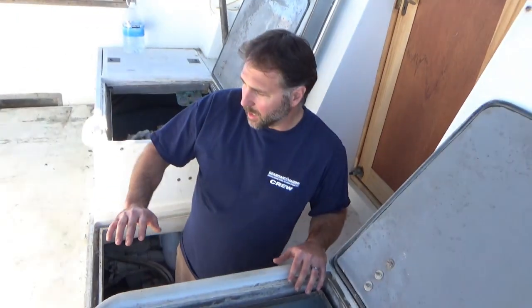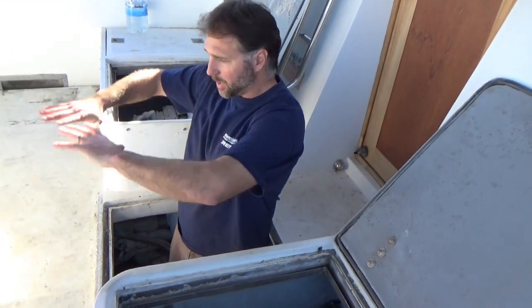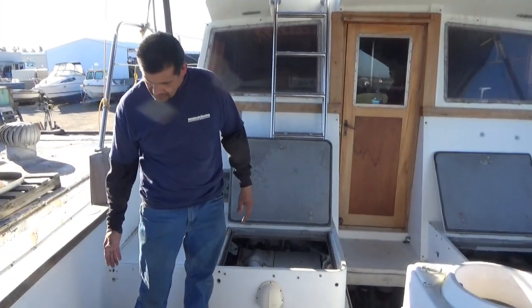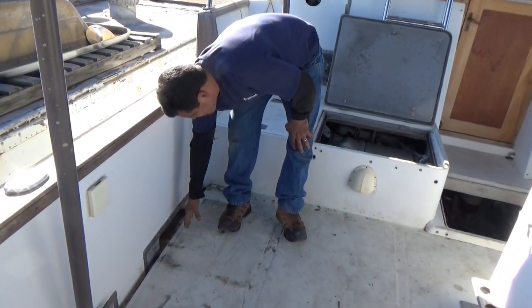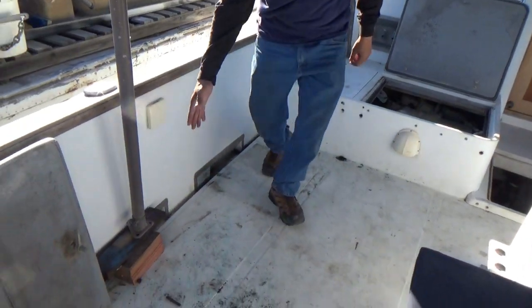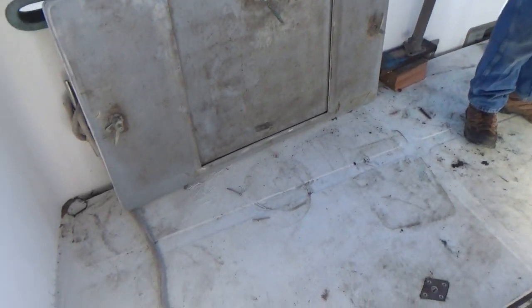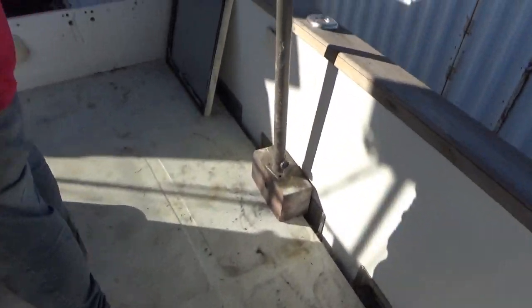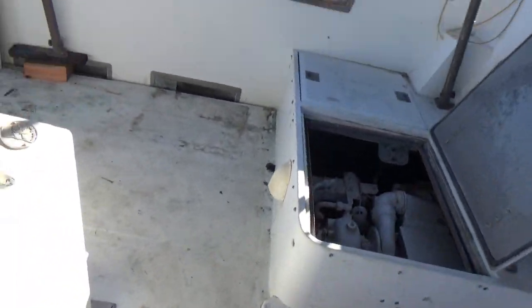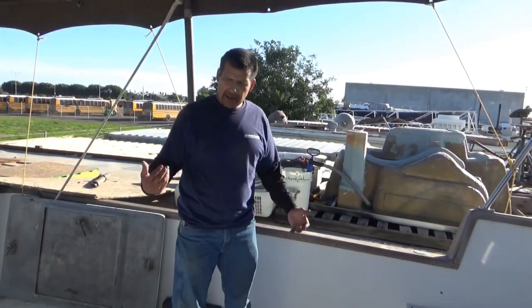We're going to be basically cutting the whole deck off and redoing this whole area. We've got to cut the hatch and this whole deck off — going about six inches from right here all the way around, the whole side of the boat. We're going to take the whole thing in one piece, or maybe a couple pieces. Chop the whole deck off. Open it up, take out the fuel tank, water tank, and drop the rudders.